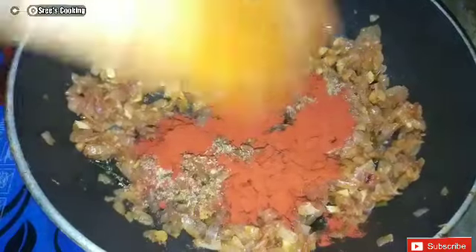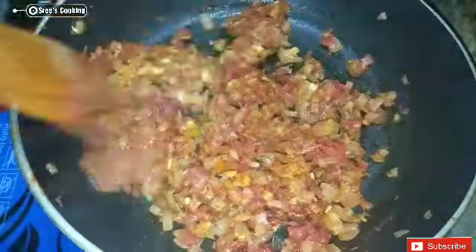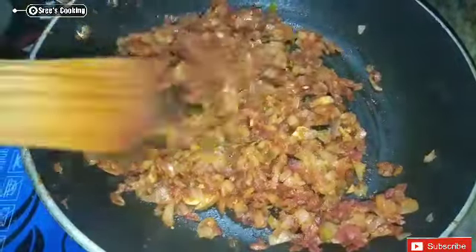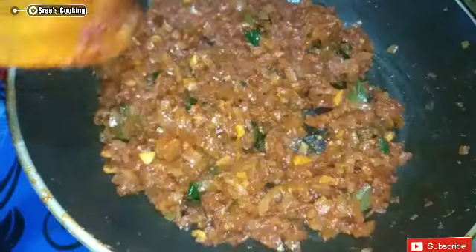Add 2 teaspoons of Kashmiri chili. Put the sauce on the sides and add the sauce.